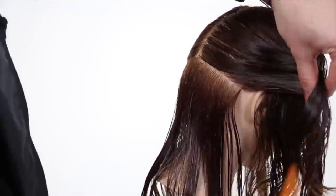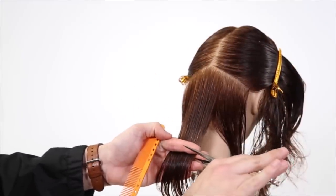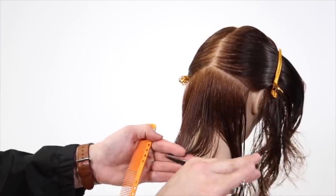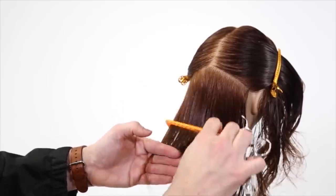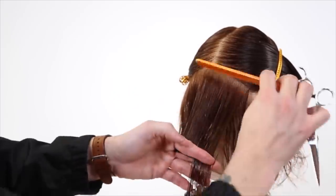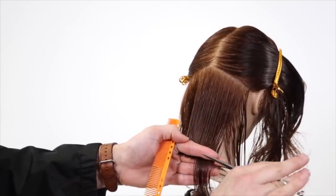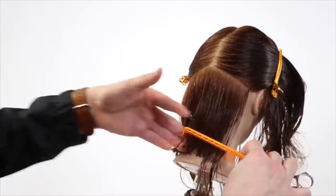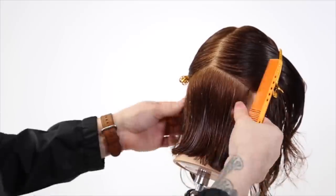My goal is to push all the weight forward in the haircut, so I want to have the shortest point in the back. We're going to start off sectioning from the occipital bone down to behind the ear, bringing that section down about a 2-inch section and cutting it horizontal, palm to palm. Most people would consider this zero degree elevation, but for me it's the lowest elevation possible, which gives a one-length effect. There is a slight elevation because my finger is underneath the hair, but we're going to clean that up in the dry cut.